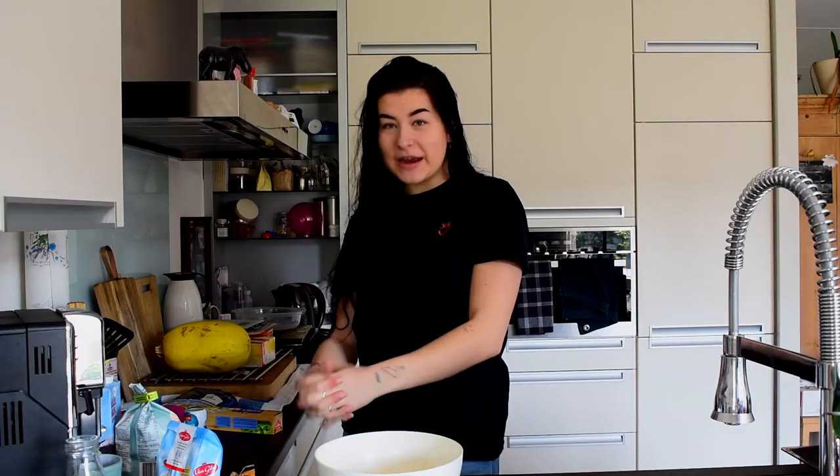Hey guys, what is up? It's me, it's Anna. And today I've got another video for you guys. Today we have another baking video, because apparently that's the only thing I do these days.